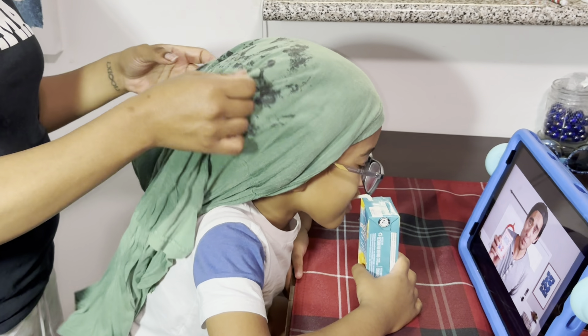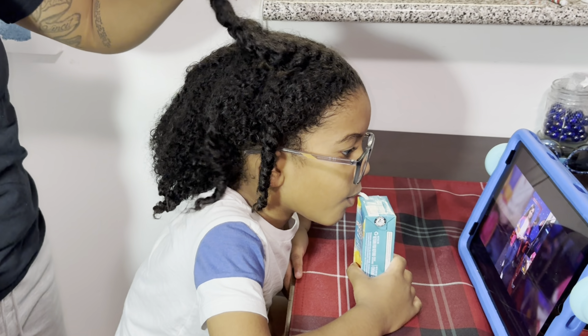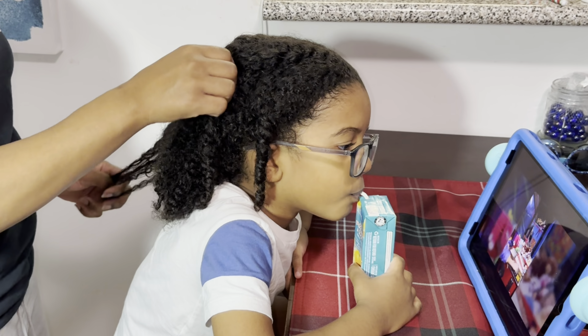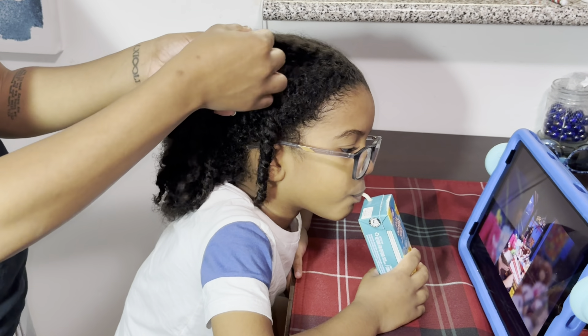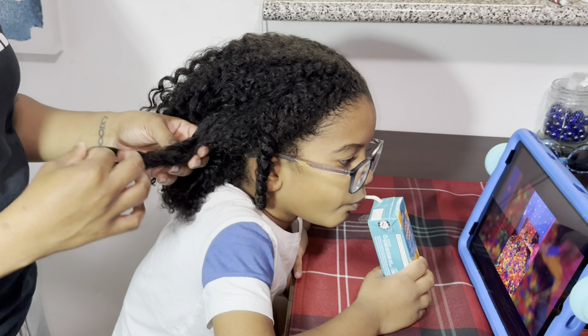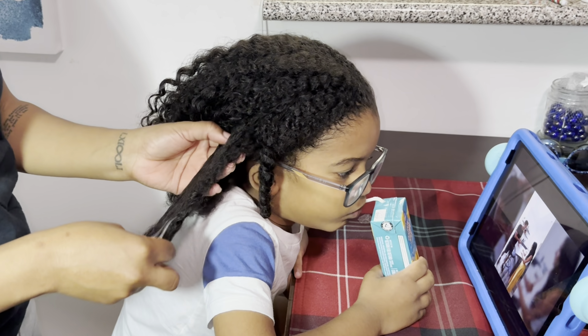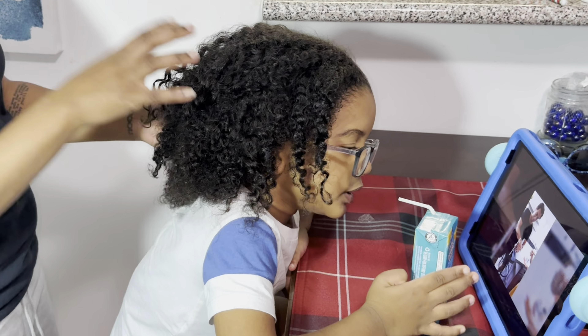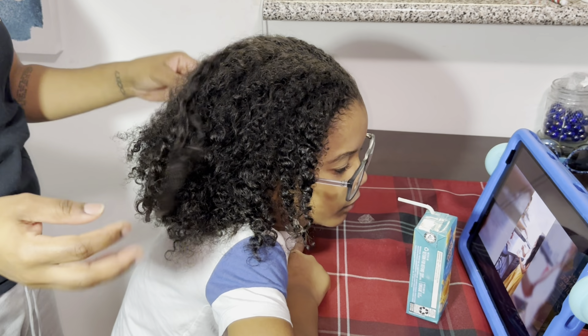Hey cam fam, welcome back and welcome to Keeping Up With Cam. If you're new here, thank you so much for tuning into our channel, and if you're a returning subscriber, thank you for coming back. Today we have our toddler boy hairstyle video number 72. This is going to be a quick braided style with a bigger sized braid and a freestyle part — super easy, super quick.